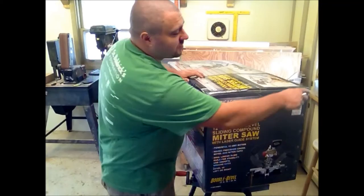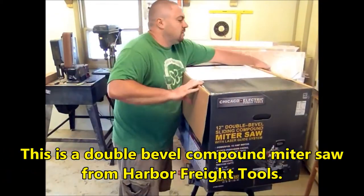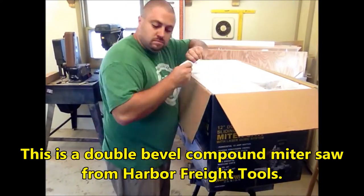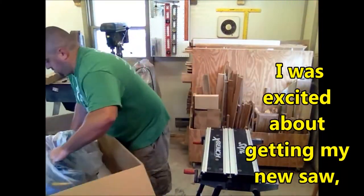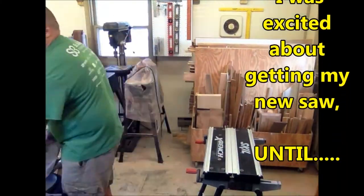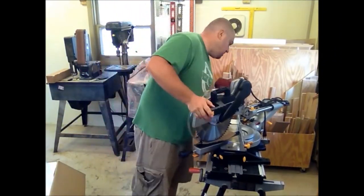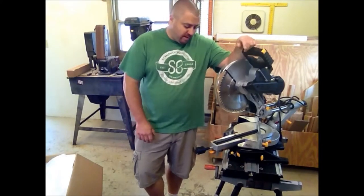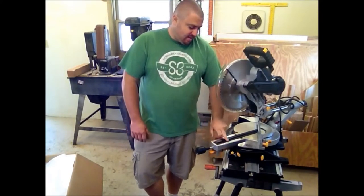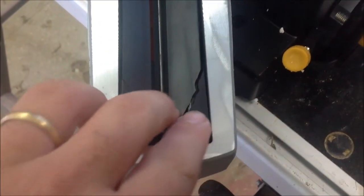Alright, let's get her unpacked. Well, I got the saw all unpacked and it's broken right out of the box. It's got the blade guide down here on the bottom — it's broken and pushed in. I'll show you here. Right there on the blade guide, broken right out of the box.